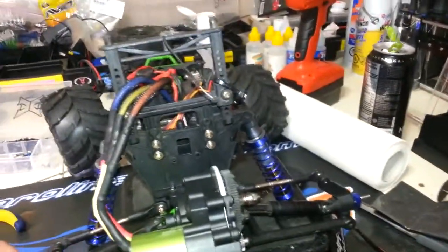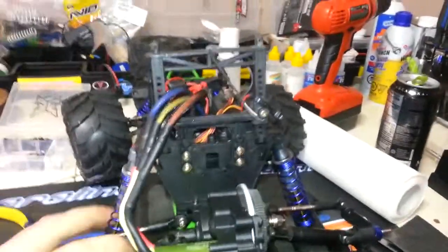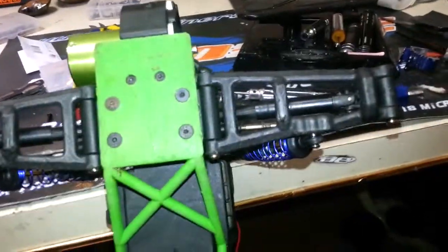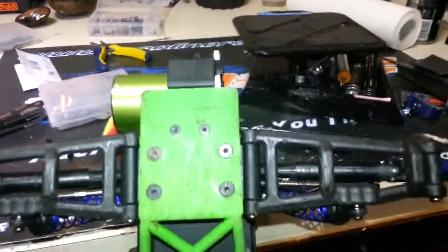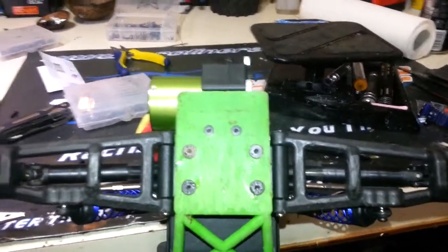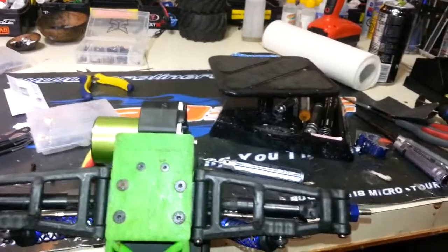A couple more things to mention: since the Grave Digger uses metric hardware you need to source the right screws. You need M3 by 10s to screw into the diff case, plus M4 by 12s — they give you two of those — and two M3 by 10 flathead countersunk. So just note those measurements. It looks really good and it feels really good.